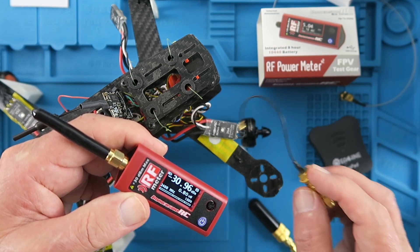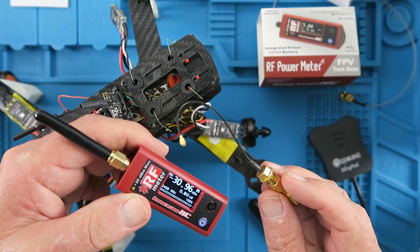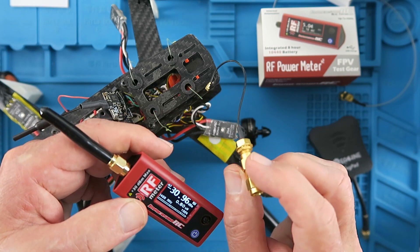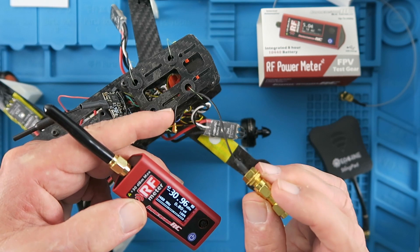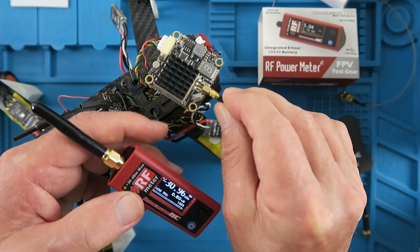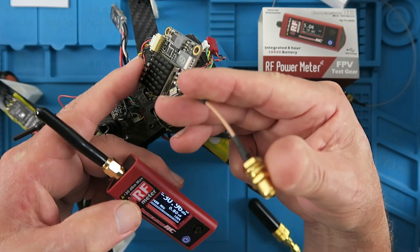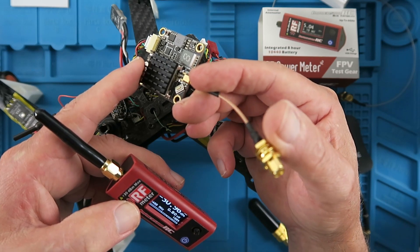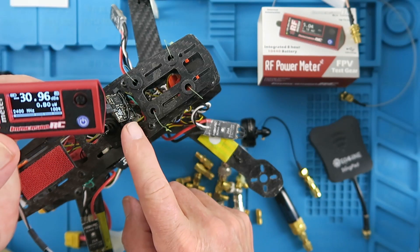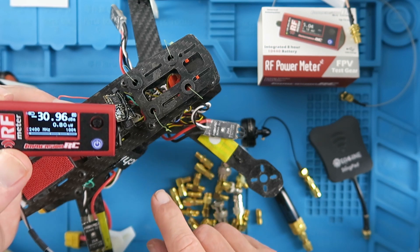Lastly, you'll probably want to get some adapters for different types of transmitter output. Here we have the little clip-on type connector — I actually took this out of an old router, you can often find those in routers. The more powerful VTXs tend to have these other push-on type connectors, and this one is supplied with the VTX to transfer that to SMA.